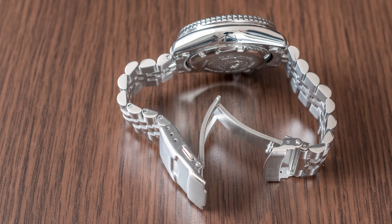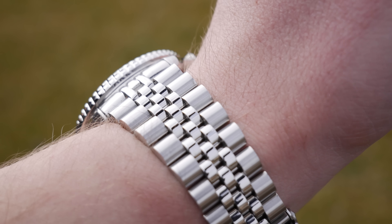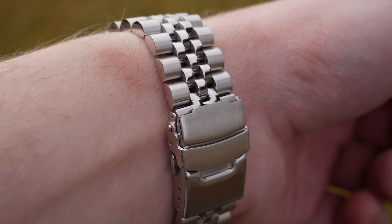This bracelet definitely feels much more solid than the stock one. There is still a bit of flex, but much, much less than with the stock bracelet. Wearing comfort is fortunately excellent, just as the stock bracelet. But if you really want the toughest option, I would probably recommend the Super Oyster.